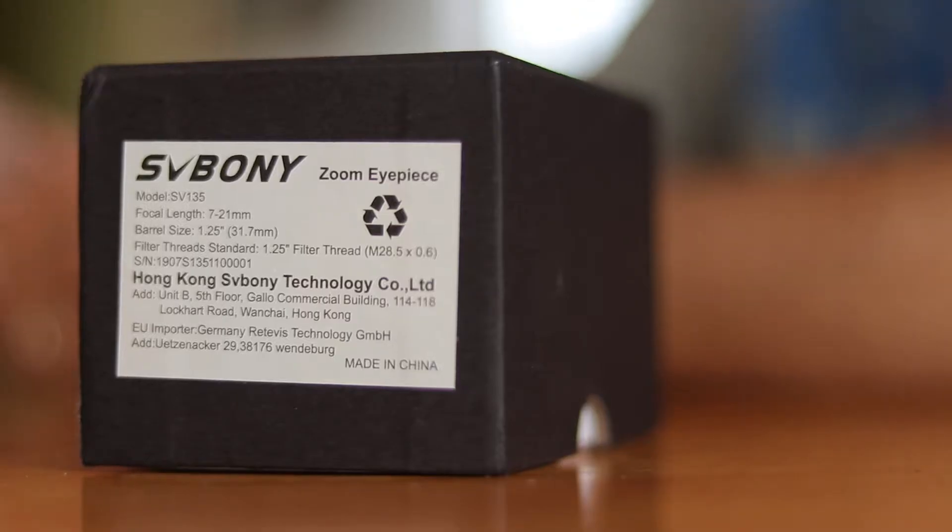When it comes to amateur astronomy, few things are as exciting as actually getting out to observe the nighttime sky. But there is one thing that comes pretty close, and that's whenever I get to share a new product with you all. In today's video, we're going to unbox, test, and review the first zoom eyepiece that I've ever used with my telescope.